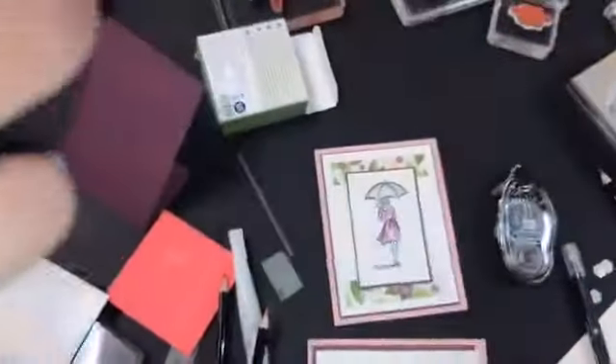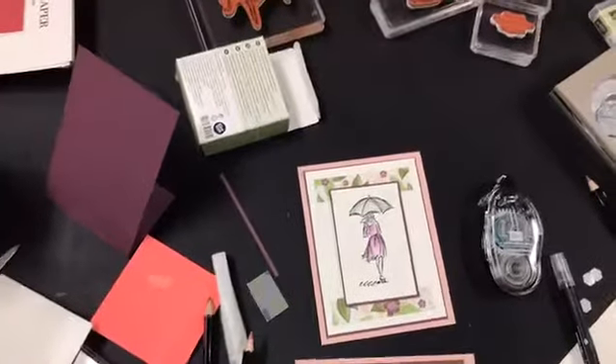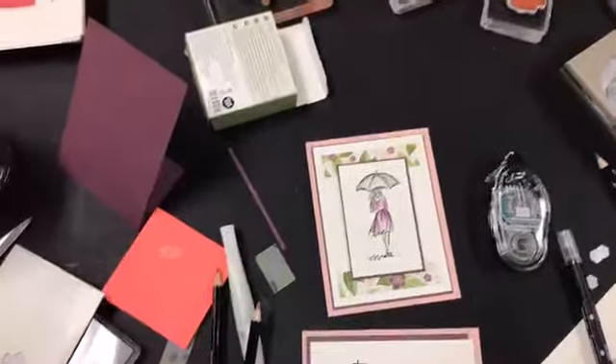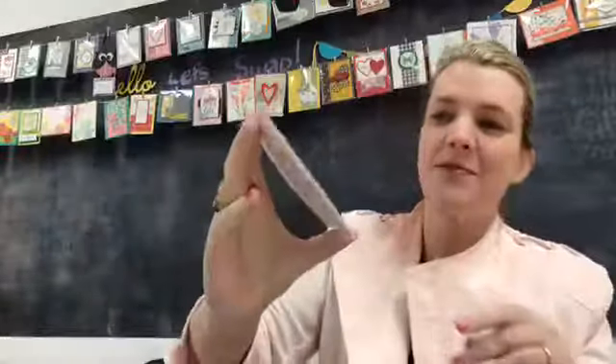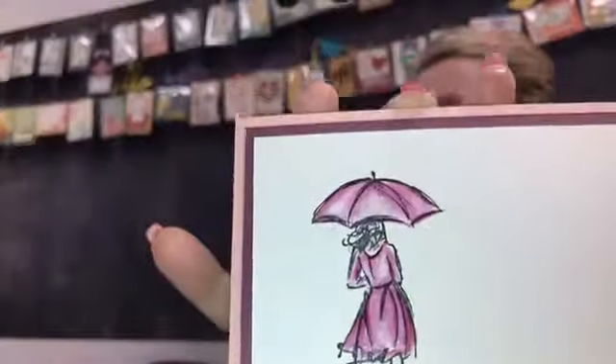I'm gonna flip the camera over so we can take a look together - well, maybe if I can figure it out. I don't know what happened. I'm such a goof. Oh my god - that was a mustache! I just saw it on the play-by-play - that's historical! We'll add that to the bloopers. But here you go - there's a good view of the card.